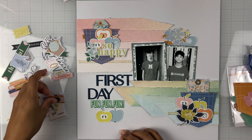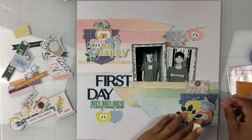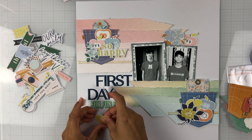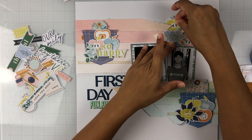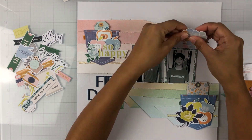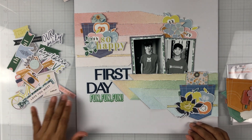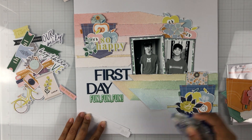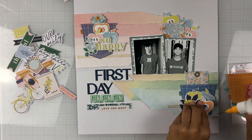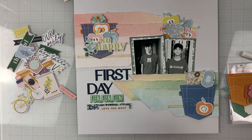I did add one more tag up at the top left, and then I added a third embellishment cluster on top of my photos. I thought about adding some underneath my title but ended up pulling everything up to the right. I am going to build something under my title too, but I didn't want it too busy down there, so I used another floral ephemera and tucked three more apples up there. I also added a fun exclusive puffy sticker down under my title.